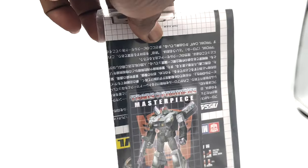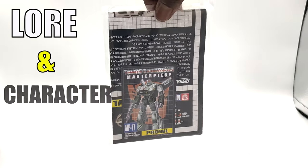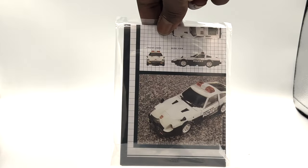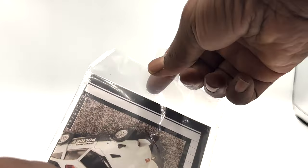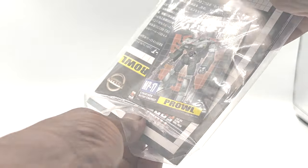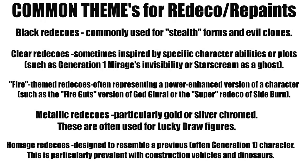So why do many fans buy repaints and Redecos? In many cases, we the fans allow it dependent upon the lore and the character these Redecos and Retools are used for. Most exclusive toys, be they for conventions or stores, are Redecos and Retools of previously released toys, and are irresistible to many collectors because of their rarity. Some collectors just seemingly have to have all variants or characters simply for collection purposes. On screen now is a list of common themes for some Redecos and repaints.